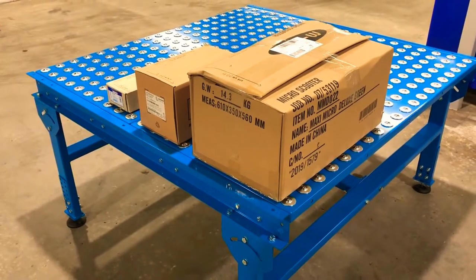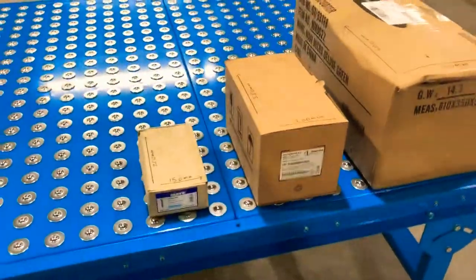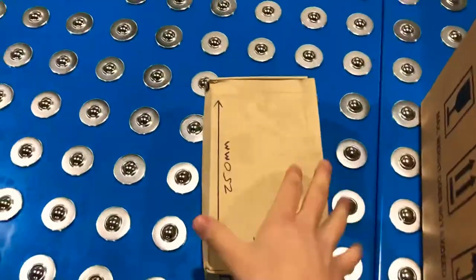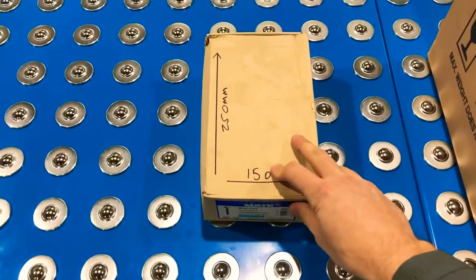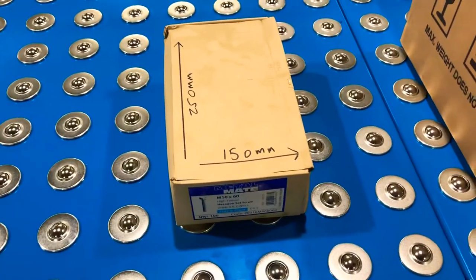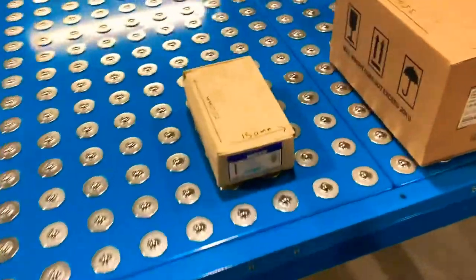I've got some different size boxes to show how this works — first a small, medium, and a larger box. You can see even on a small box — this isn't conventionally the right size for a 75mm pitch ball table; we normally recommend something 225mm.